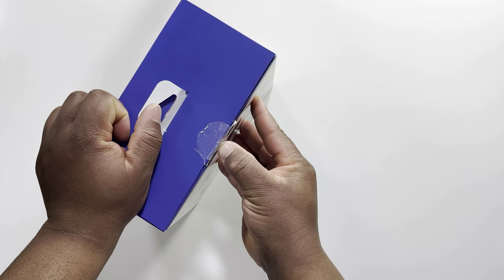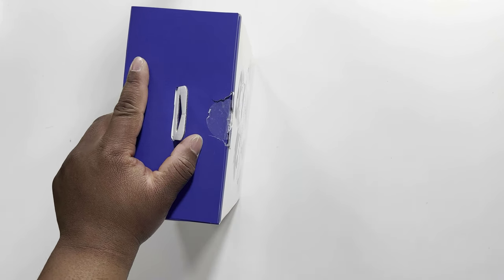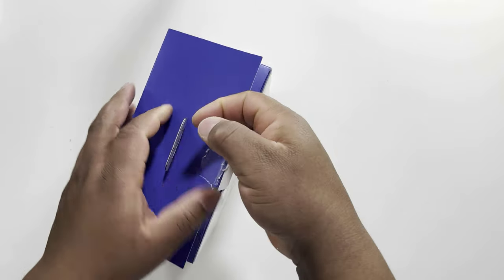I should have taken a knife but I don't have one. Okay, this is now open, let's lift it up.